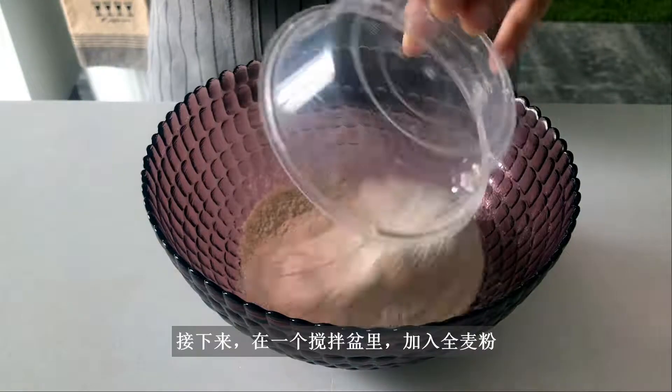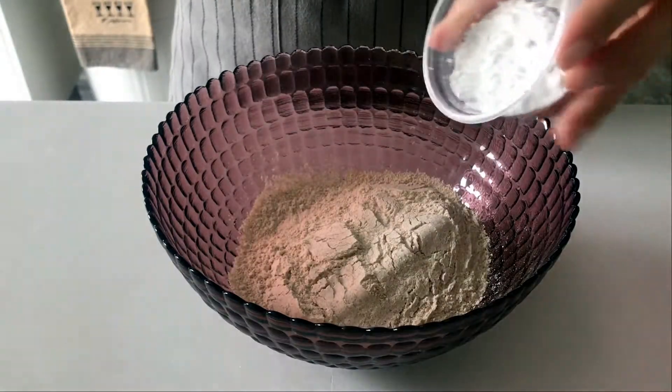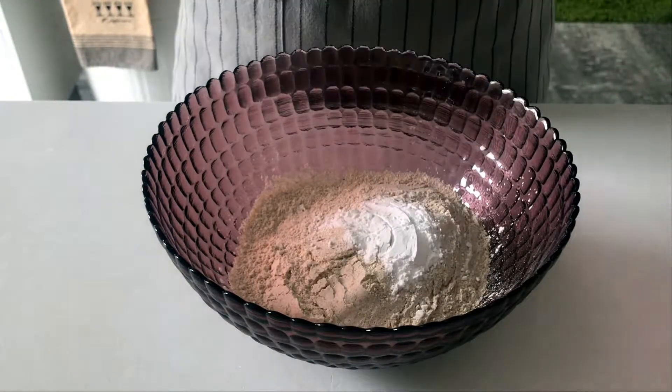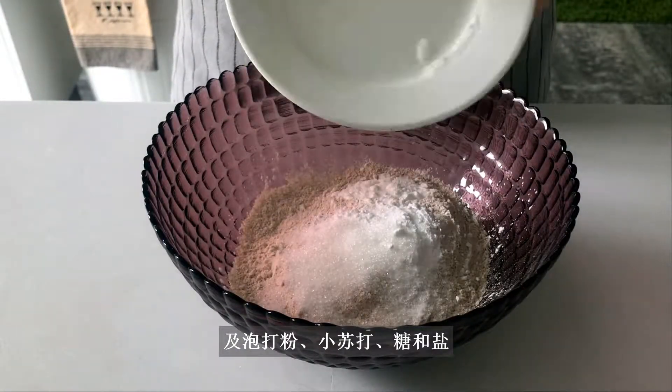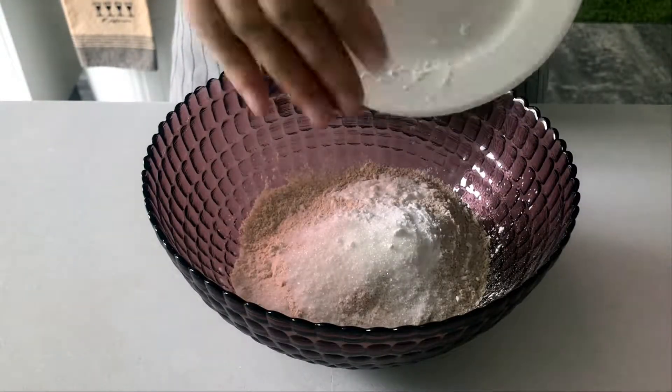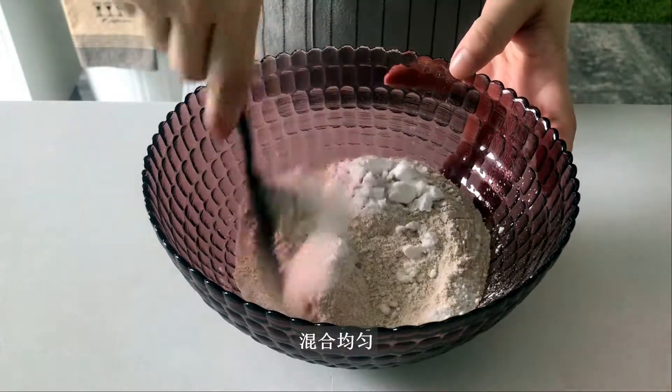Next, in a mixing bowl, add whole wheat flour, wheat starch, baking powder, baking soda, sugar, and salt. Mix well.